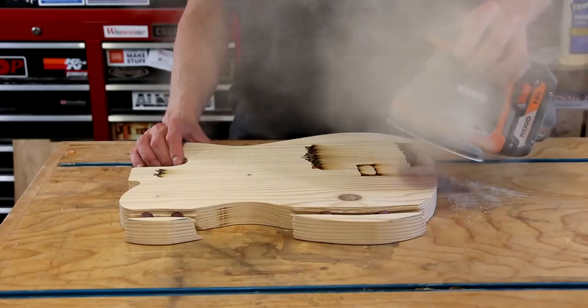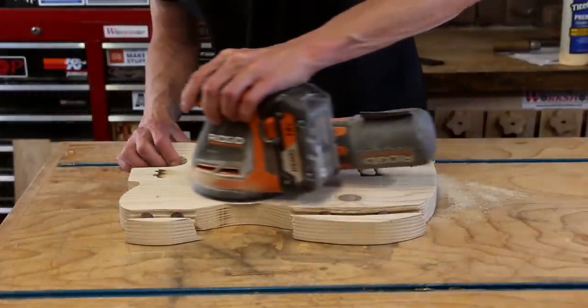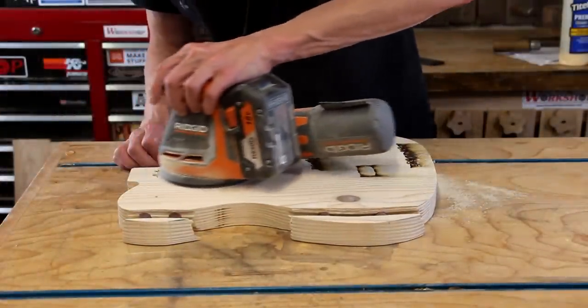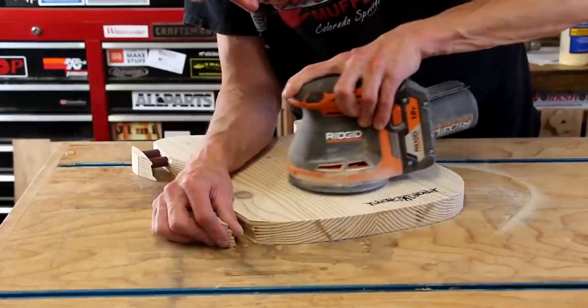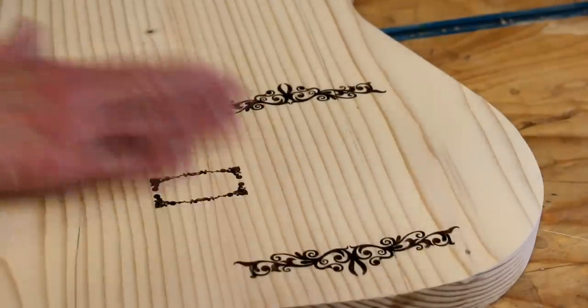Now let's get back to the project. When you use a laser, it does cause some burning and some smoke staining on the wood. There are a few ways to get around this by masking it off and doing different techniques with a finish before you burn it. But for this project, I knew that I was going to have to sand it, so I didn't even worry about it. And now we're just going to jump right into sanding. Nice and clean.